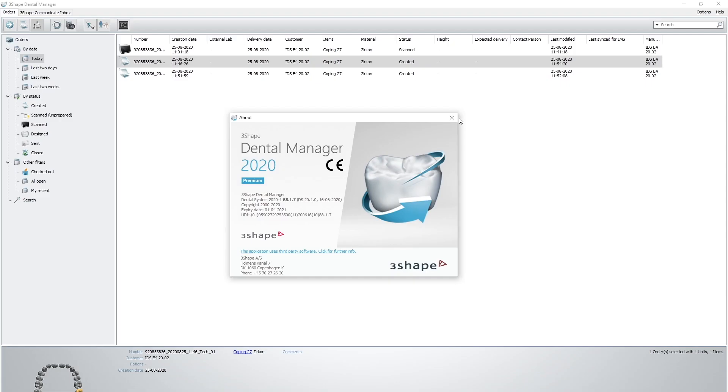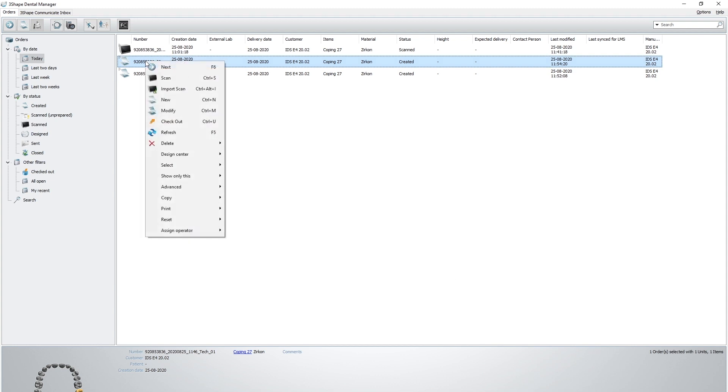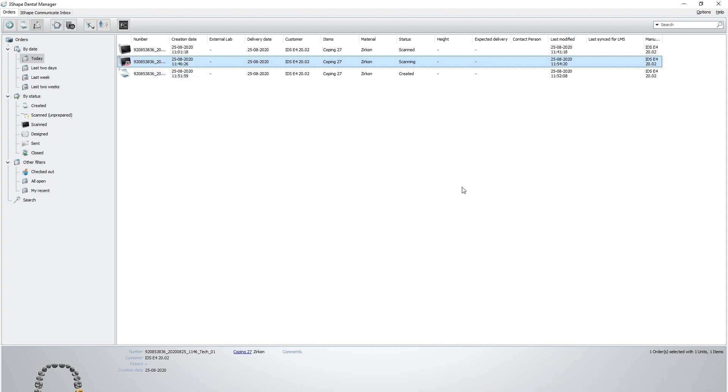I also need to mention that the red e-scanners require Dental System 2020 to operate them. They will not work with the older versions of the software.